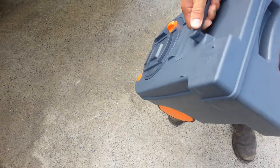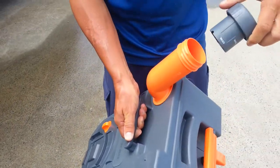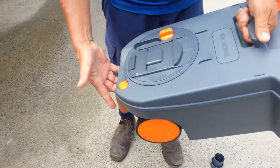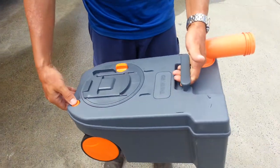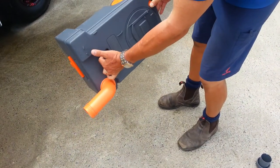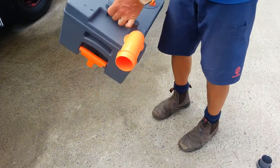When we do the emptying process, we open this up. We take the handle and hold on to the back of the toilet. We depress this button, turn it up, and tip the contents of the tank out into the waste disposal system.